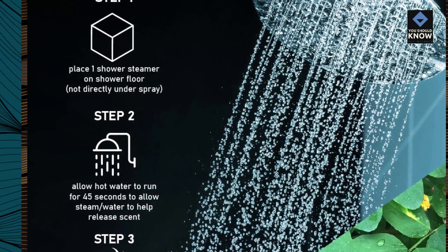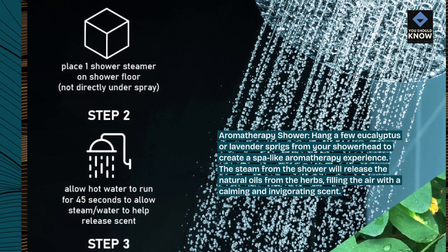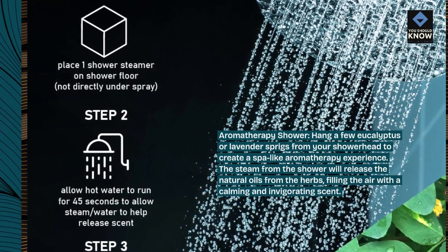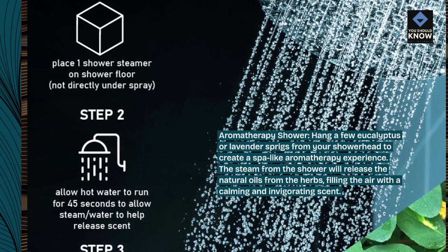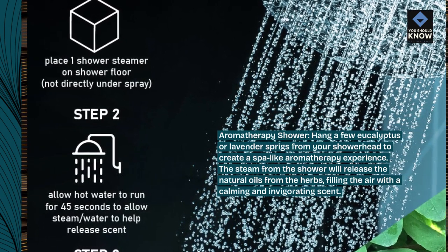Aromatherapy Shower. Hang a few eucalyptus or lavender sprigs from your showerhead to create a spa-like aromatherapy experience. The steam from the shower will release the natural oils from the herbs, filling the air with a calming and invigorating scent.